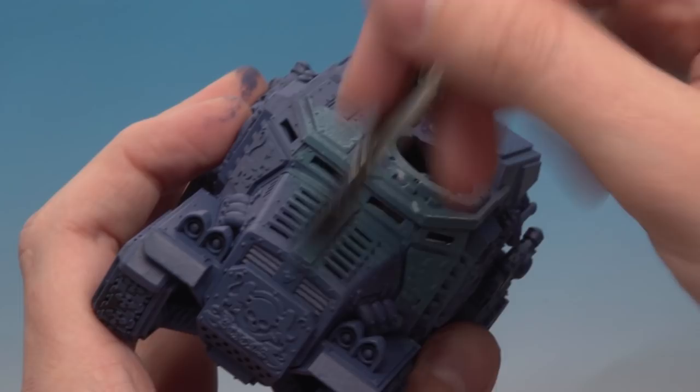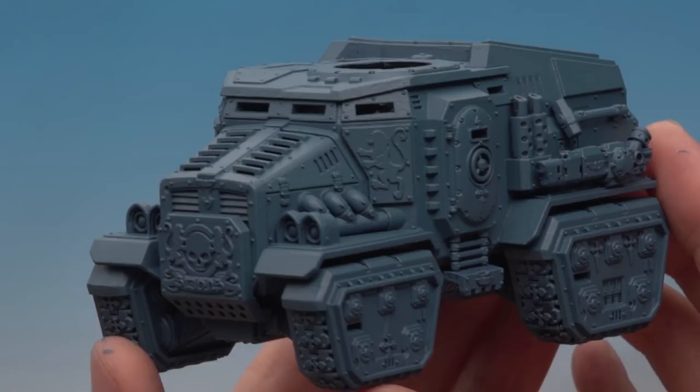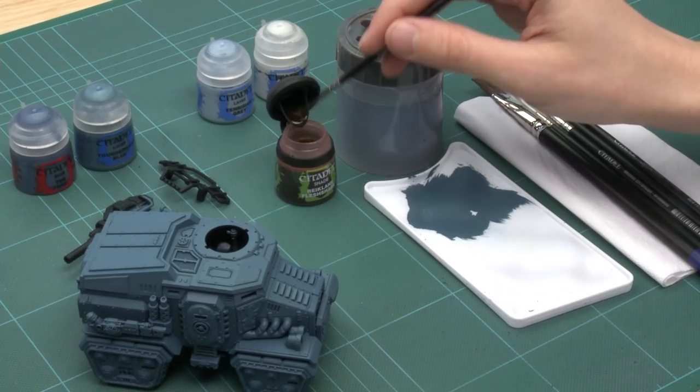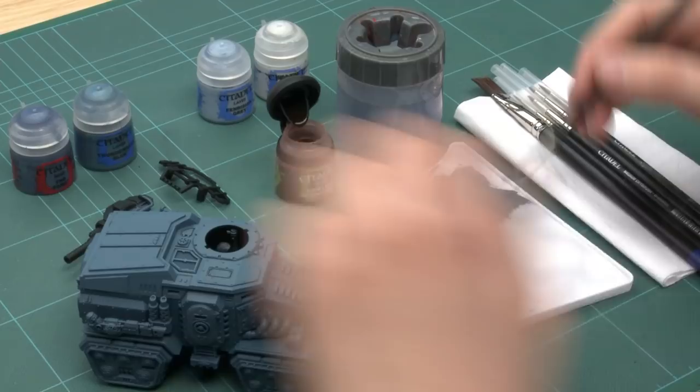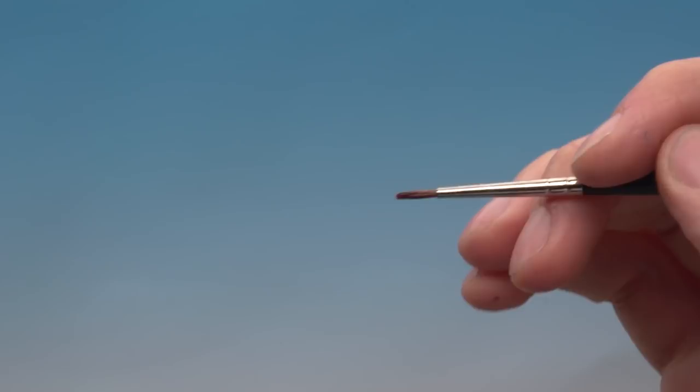Now I've finished applying the Thunderhawk Blue — you can see what I mean by applying that base paint first, I've now got a really strong rich colour. The next thing I'm going to do is apply shade to it, and the shade is Reikland Fleshshade. I'm going to be using a detail brush because this part is quite precise. I've got a blob of paint on the palette and you don't need loads on your brush. Working around the model, I'll paint this colour into all the recessed panel lines on all the areas that are going to stay blue.